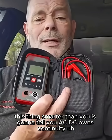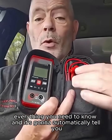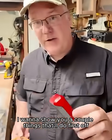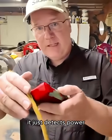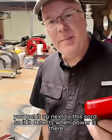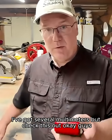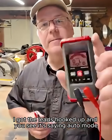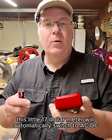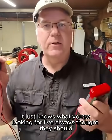It's going to tell you AC, DC, ohms, continuity — everything you need to know — and it's going to automatically tell you. All you have to do is touch the leads. I've got the leads hooked up and you can see it's saying auto mode. This little $17 meter will automatically switch to AC, DC, continuity, or resistivity. It just knows what you're looking for.